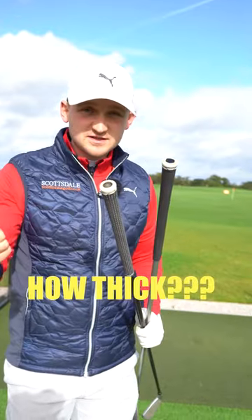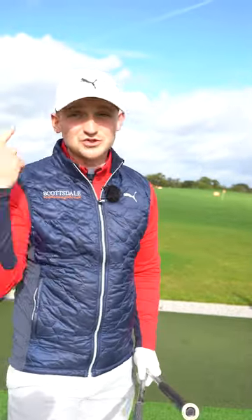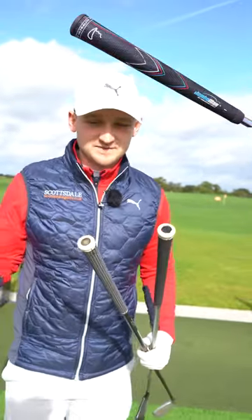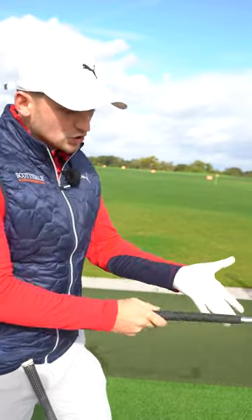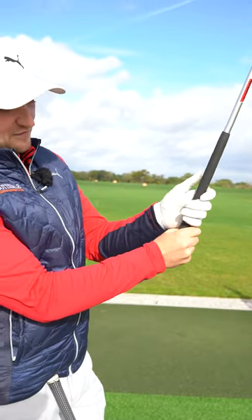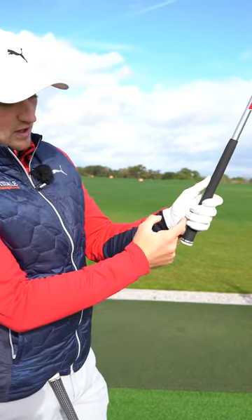You can go all the way from standard to mid-size to mid-size with two layers, even to jumbo — just like Bryson. How you know if you've got the correct grip thickness is: as you're holding your clubs, your longest finger should just be touching the other side of your hand.